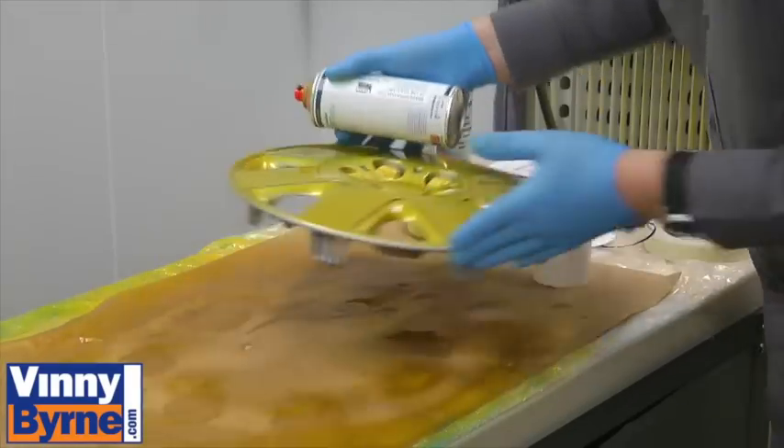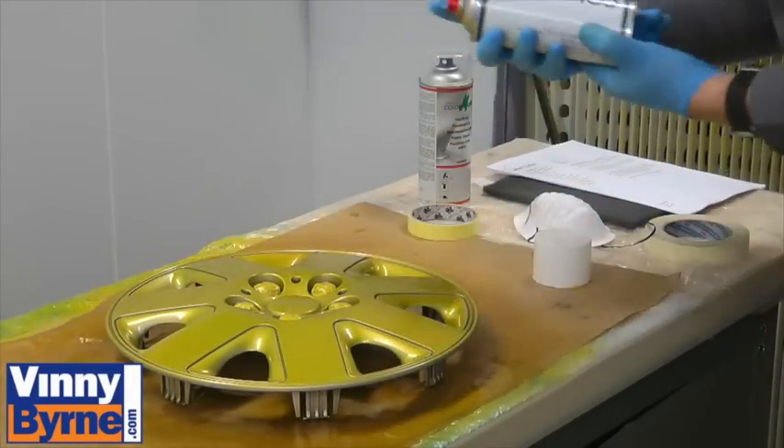Wait 5 to 10 minutes between coats. Apply 2 to 3 coats depending on the colour and the condition of the plastic surface.